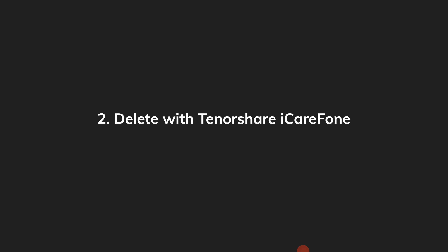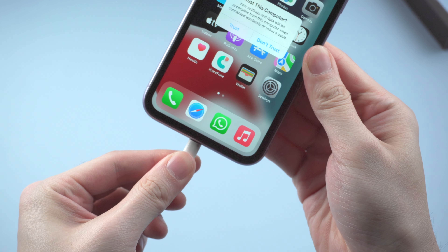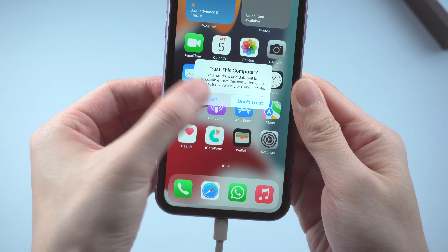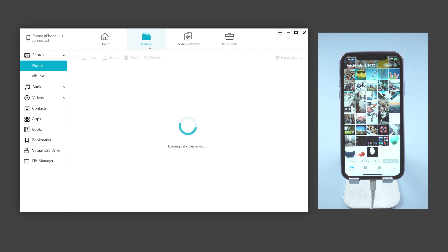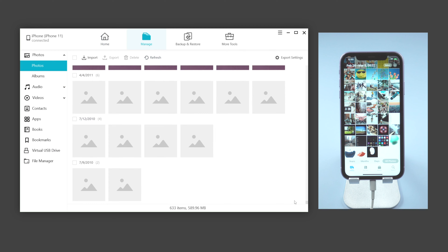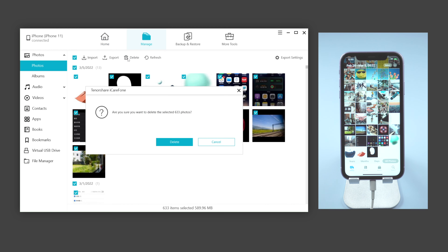The second trick I recommend is to delete them at once with Tenorshare iCareFone, an iOS file management tool — you can find the download link in the description below. Connect your iPhone to the computer, then launch iCareFone and go to Manage. Here you can find all your photos listed. Just select the checkbox on the upper left and all the photos will be selected. Then click Delete and delete all the photos you selected.